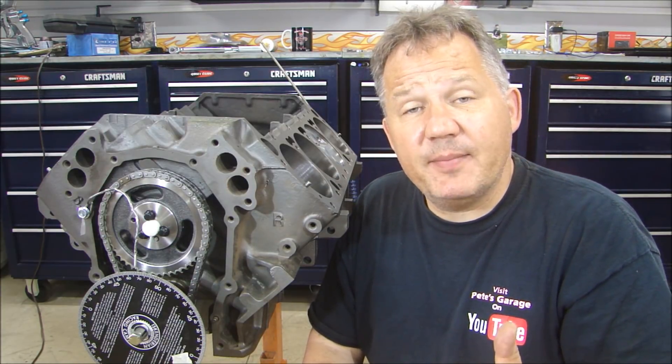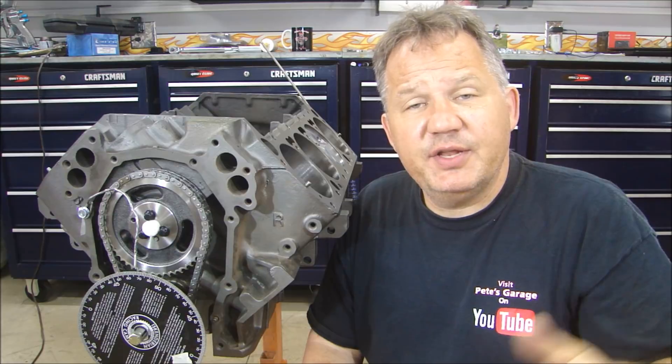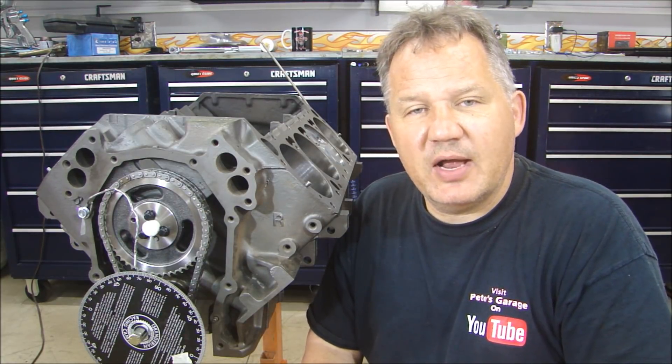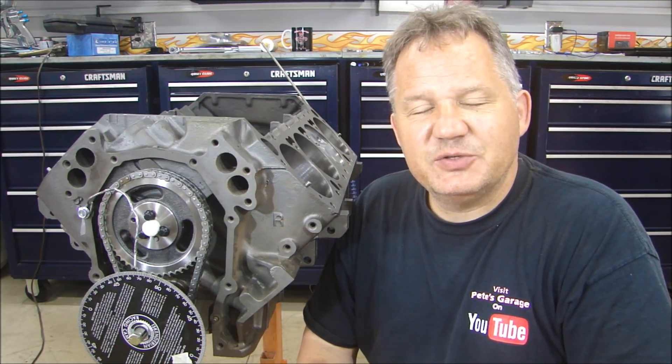If this is your first time stopping by, please click subscribe. If you'd like to get notified every time I upload a video, just click the little bell next to subscribe and you'll get a notification. Thanks for stopping by Pete's Garage.